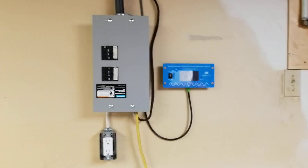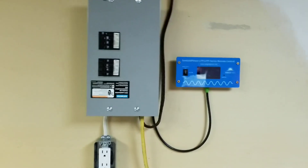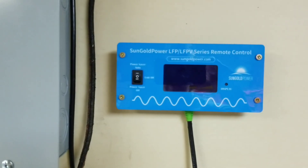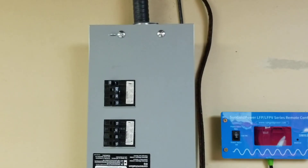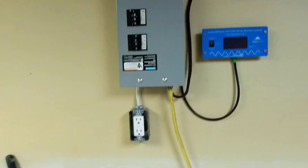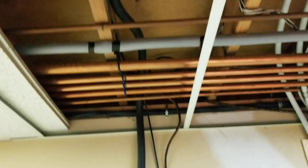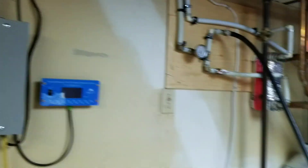This is my solar power coming in from outside — a remote controller for the inverter and a secondary panel with extra plugs. It's a one gauge cable running in from the boiler slash solar shed out there.